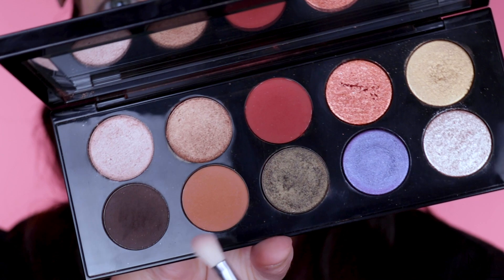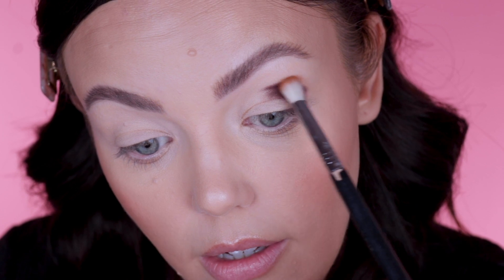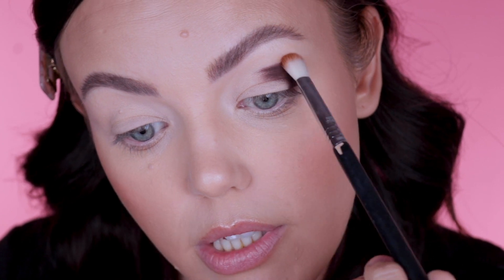I'm actually going to cheat a little bit and dip into my Midnight Sun palette to pick up this tan color, because the Sublime palette doesn't have a light enough transition shade. If I was doing this look off camera I would go into another palette, so just keep that in mind — if you pick up this palette you may need another palette handy to create a transition shade, or maybe you don't care. I'm using a Sigma E25 brush and just softly buffing out that dark color, half on the shadow and half above it, blending it out.